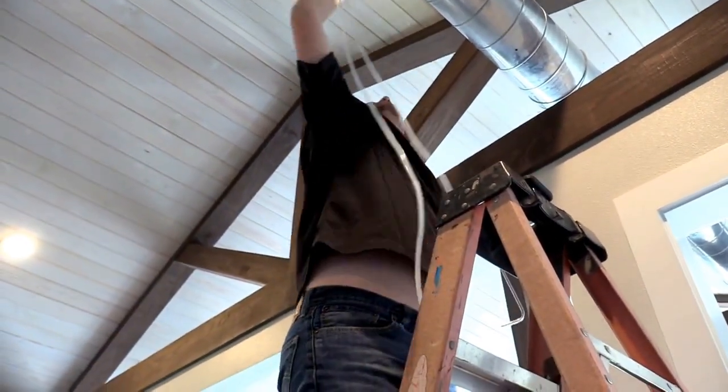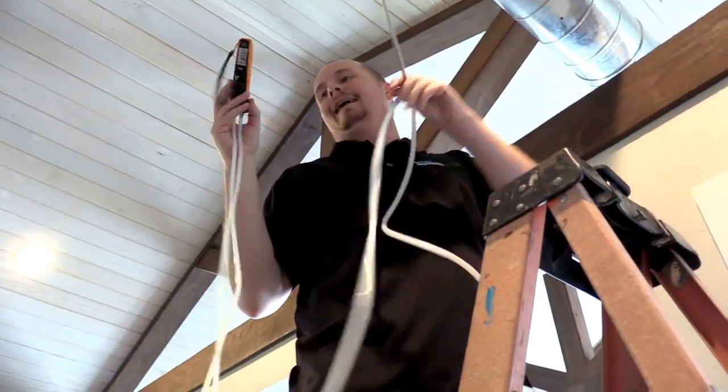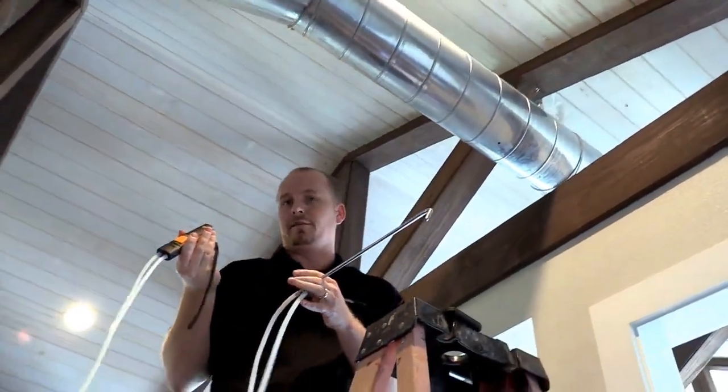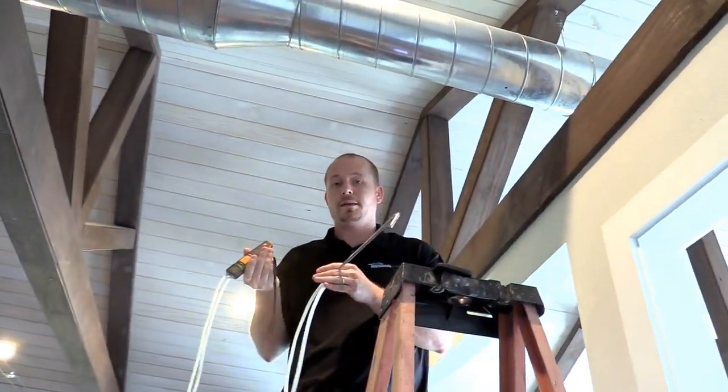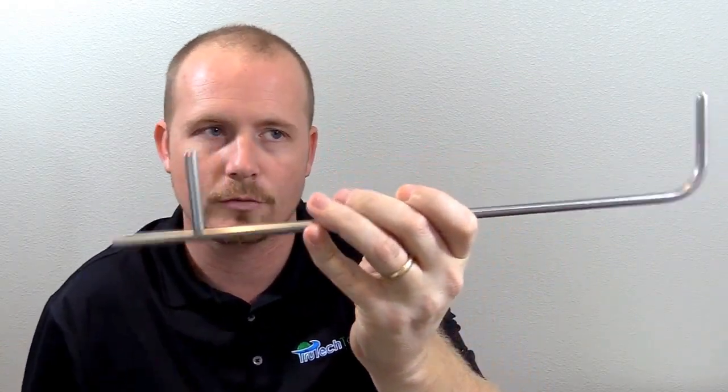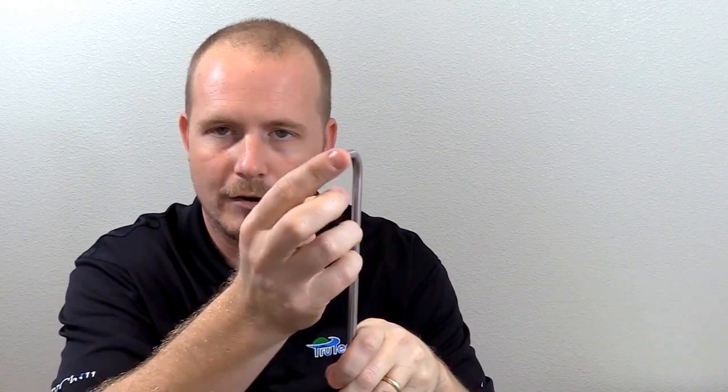This is the Testo 510i digital manometer with Bluetooth, and this is a pitot tube. You can use it to calculate your airflow. Once you calculate your CFM — if you did it on the entire system — you could then calculate enthalpy and come up with your total capacity. That's how you use the Testo 510i to calculate velocity pressure, static pressure, and CFM using a pitot tube. A pitot tube is not a static pressure tube — a pitot tube has an open end and an L-shape connection. A static pressure tip does not have an open end and only has the straight adapter, so don't confuse the two.